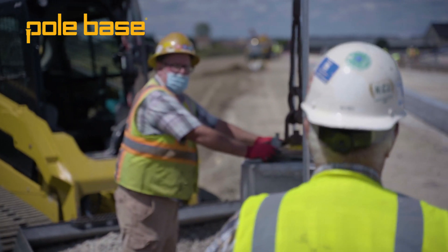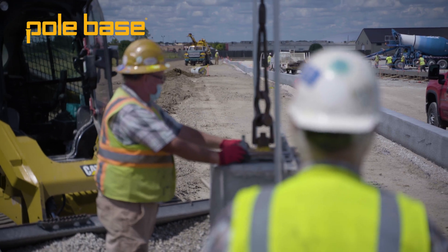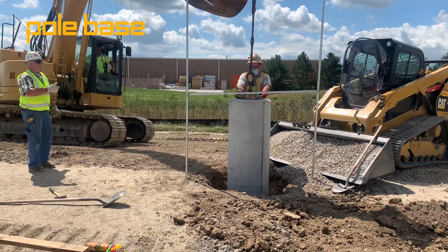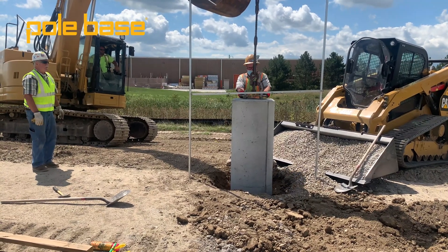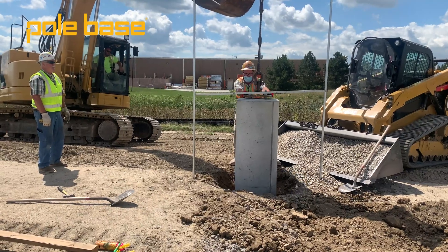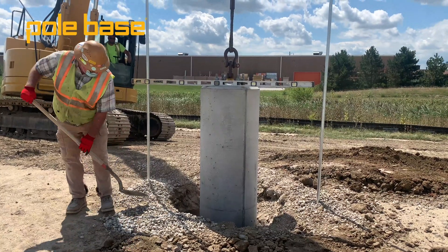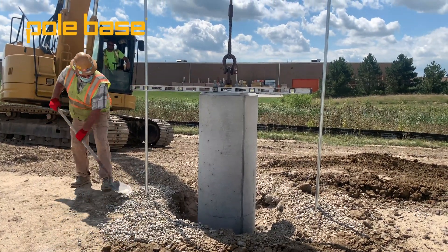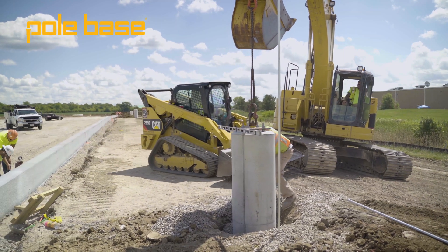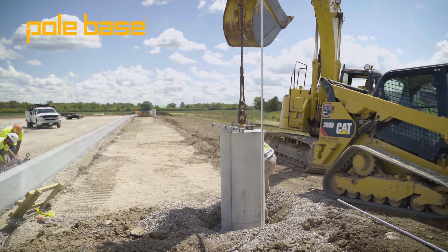Essentially, Chris chose Pole Base for this project because it could save his team two hours of labor per base on the installation, and it gave them the flexibility to work in any weather scenario — whether it's rain or shine, freezing or scorching hot. The product speeds his team up so he can move on to the next project and continue to bring value to his customers. Click here to see the step-by-step installation process Chris took on site to install these Pole Base products at the distribution center. Have a great day and thanks for watching.